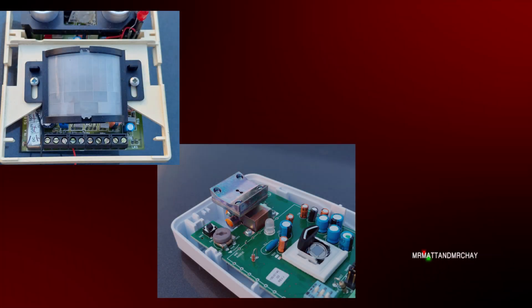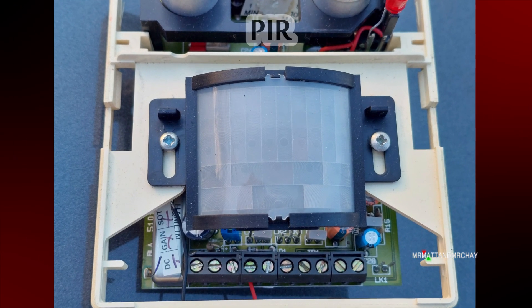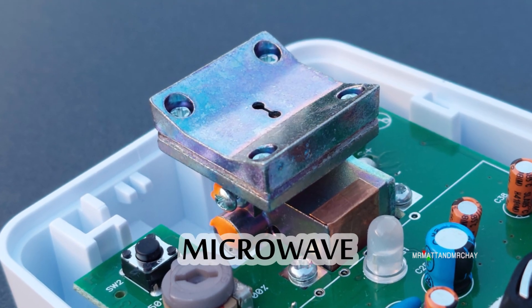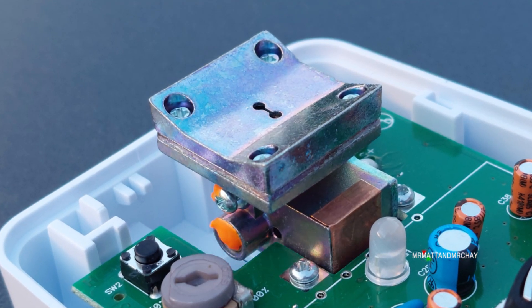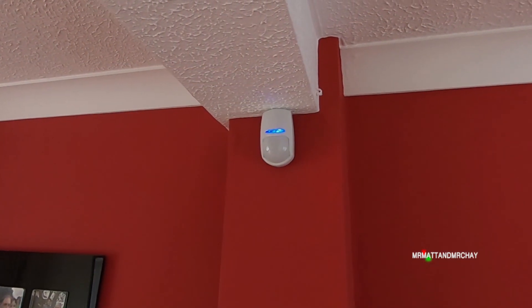There are three types of intruder alarm motion detector: PIRs, microwaves, and ultrasonics. Each has its own method of detecting motion.